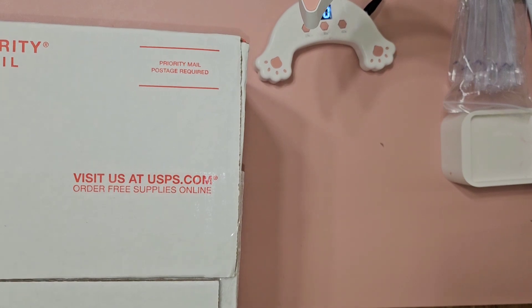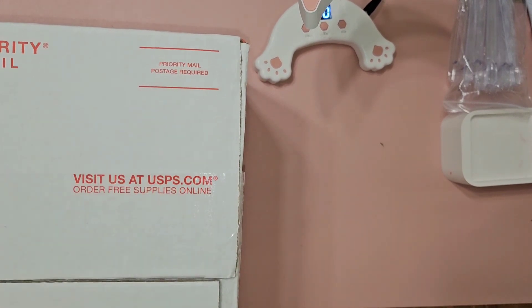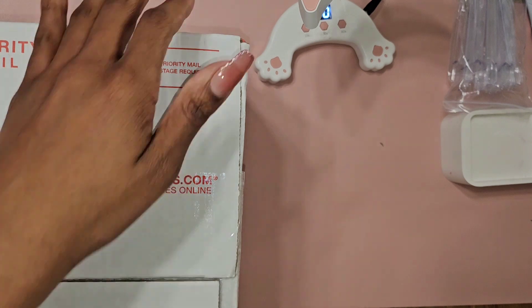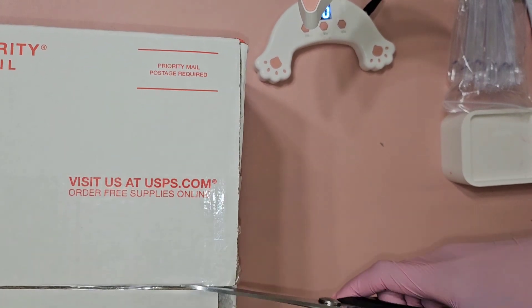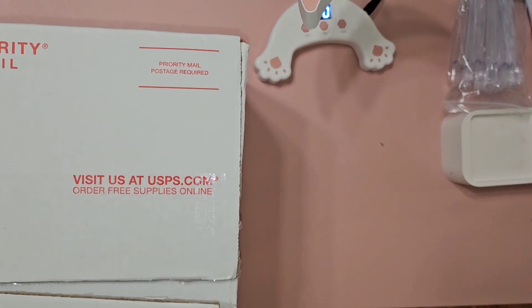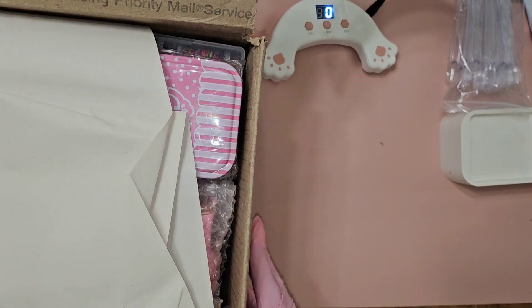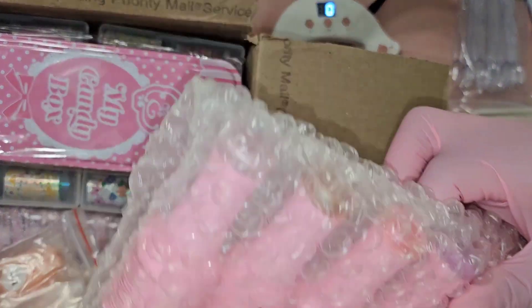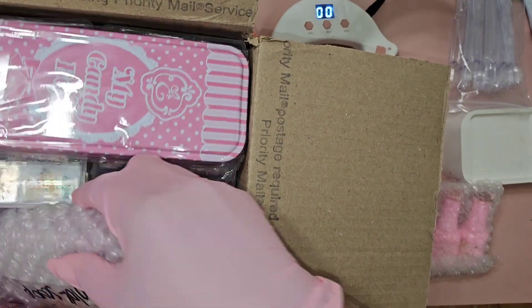Hi guys, welcome back to my channel. I'm going to be doing another unboxing. I do have a super scoop and a color scoop, but I'm only going to be doing the color scoop and swatching them as I open up. This box is almost the same size as my other super scoop, so I'm curious how they fit both in the same box. This is the color scoop right here.